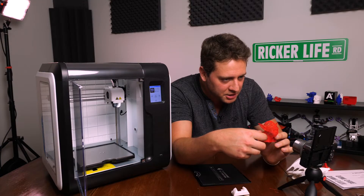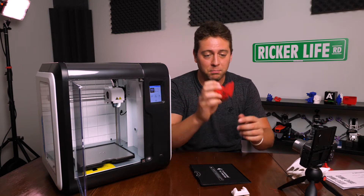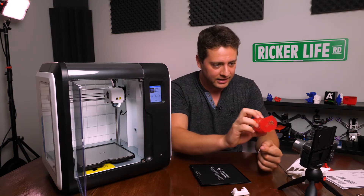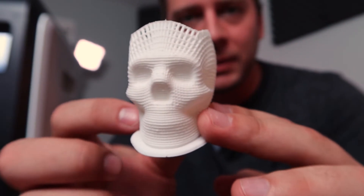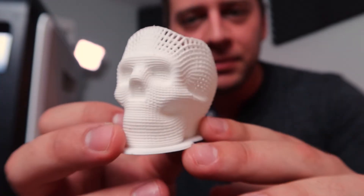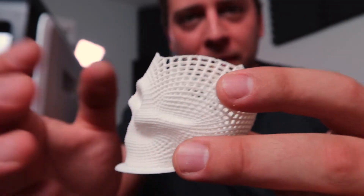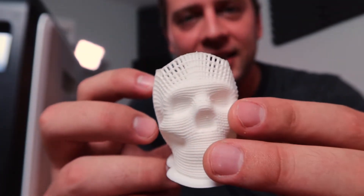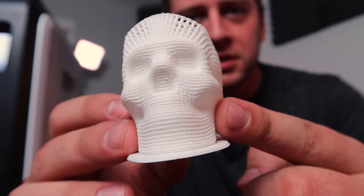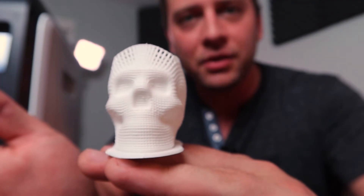The entire Yoda was made without supports. I tried supports the first time and it was impossible to get them out of all that detail — the inside, impossible. Here's a skull that I featured on one of my livestreams recently. It's actually a holder for stuff — you put SD cards in there, or scale it up and it's a pencil holder or something like that. This was also done without supports; I left the raft on so it's easy to place and sit.